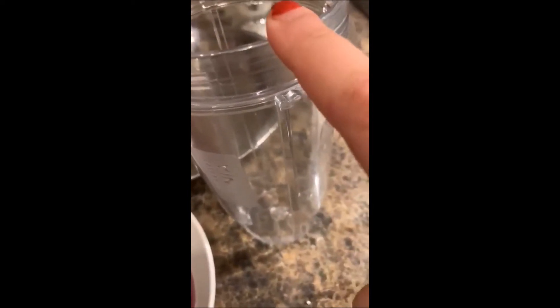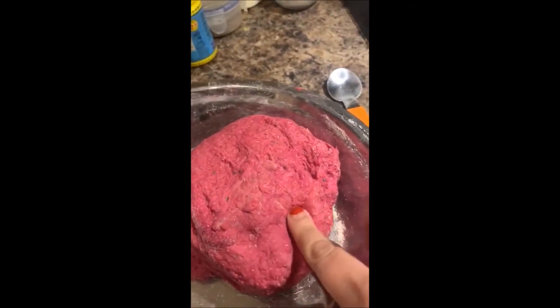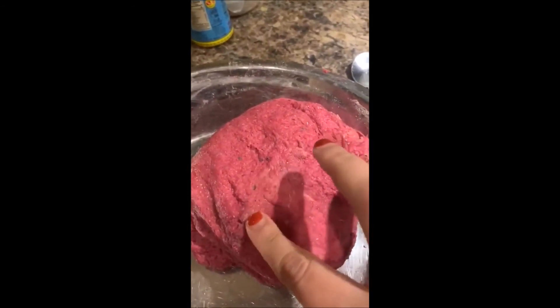Here in my blender — my beetroot dough is ready! You can see it's not very hard but on the softer side. It's just the right consistency. So what I'm going to do now is put a few drops of oil on it and roll it around.